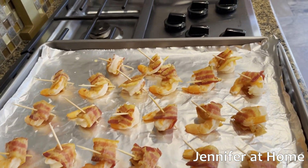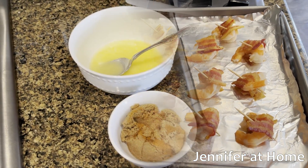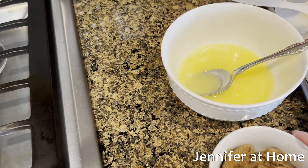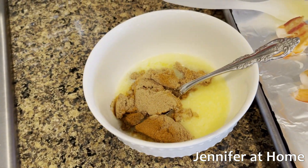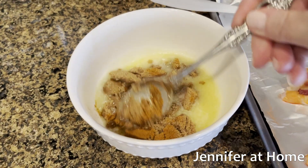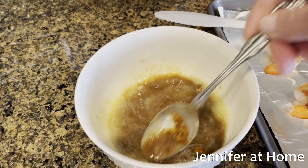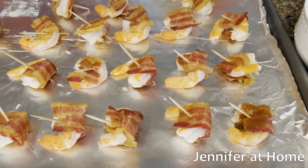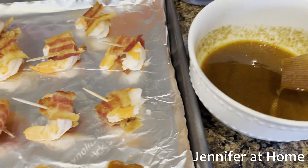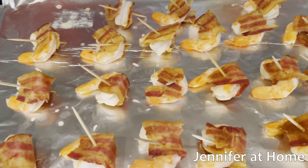I've wrapped all the shrimp with bacon and secured each with a toothpick. Now we'll add the topping. I've melted the butter and I'm going to add the brown sugar and the seasoning. We'll mix this up and then start brushing it onto the shrimp. We're going to add about two thirds of this topping to the shrimp and reserve the rest.